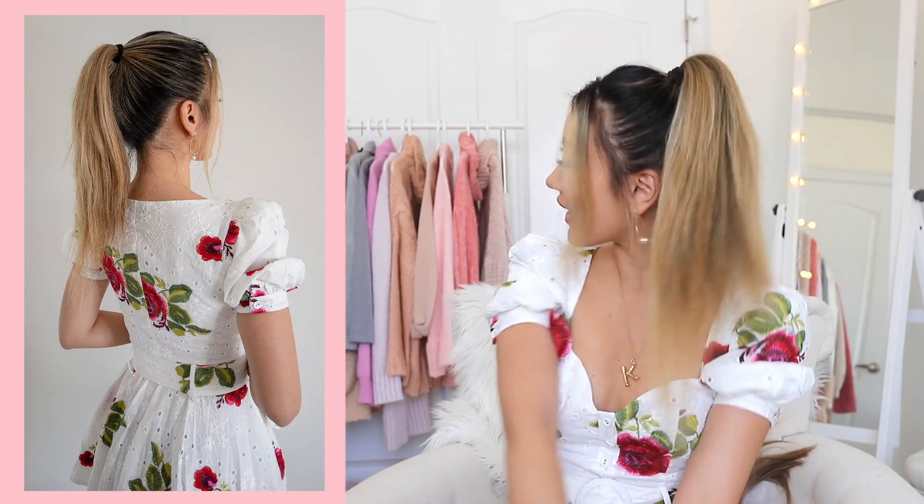I found a place — this is where I'm going to tie it. So this is what it looks like after I tie the high pony on my head. It's not very glam looking, as you can tell. It looks kind of like hay. Here's the fun part.